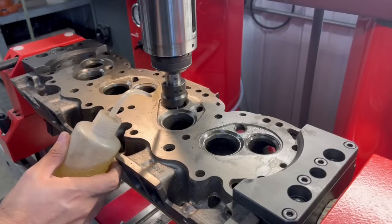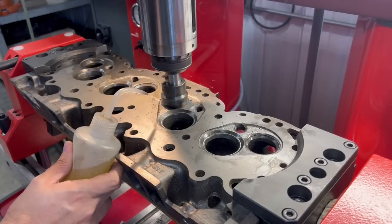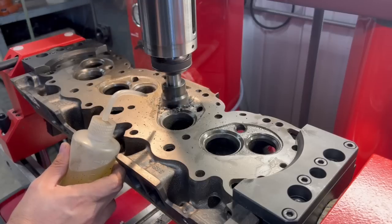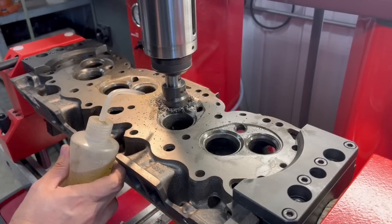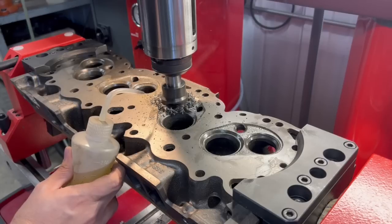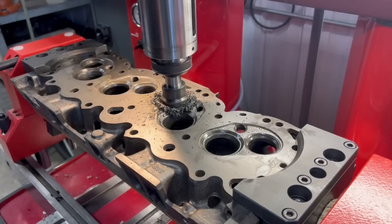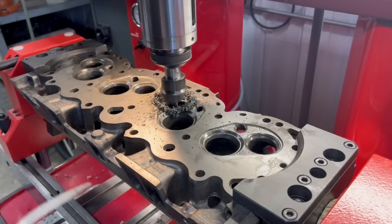Since the head is perfectly level and we're going to be trimming the top of the seat anyway, I was able to set the spindle lock on the machine one time and quickly run through and cut the counterbores for all four exhaust seats in the first head. I typically run in the range of 200–300 RPM on the spindle and keep steady pressure on the tool with a bit of coolant sprayed on the cutter intermittently, which helps cut nicely and keeps down some of the cast iron dust.